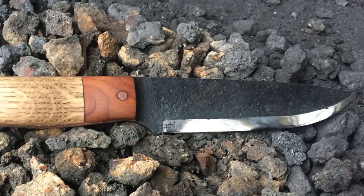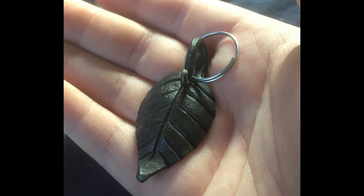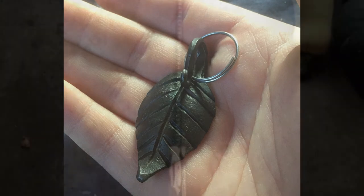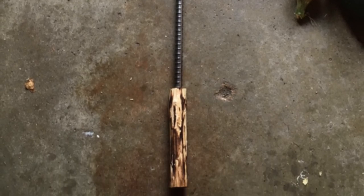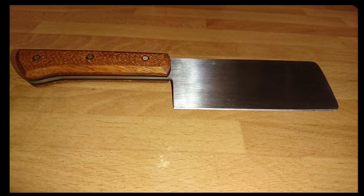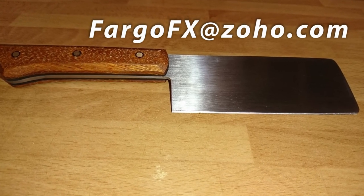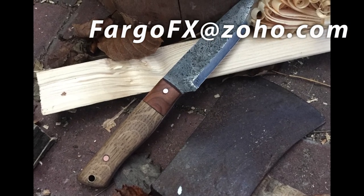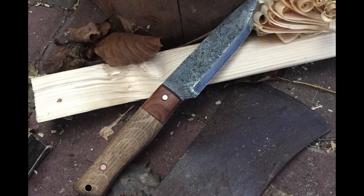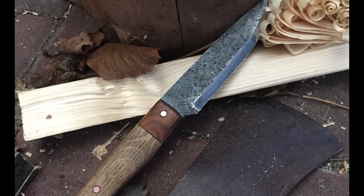And with that, we'll wrap up the third episode of Subscriber Builds. If you've been working on something and you want to send it in — whether it's blacksmithing work, knife-making, woodworking, just about any kind of creative project — you can send pictures and a short description to FargoFX, that's F-A-R-G-O-F-X at Zoho.com. We would love to see your work. Thanks for joining me today. For those who have sent in work and have a channel or a website, I will have those links in the description below so you can go and check them out. Have a wonderful day and we'll see you in the next video.